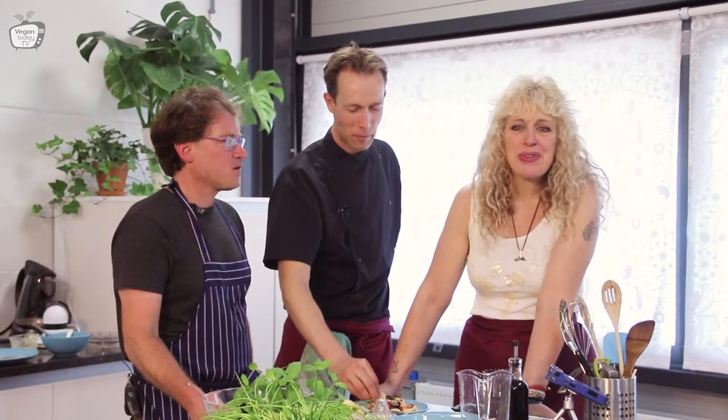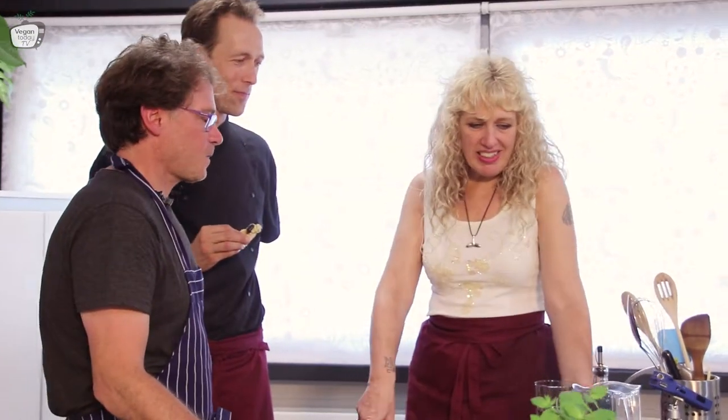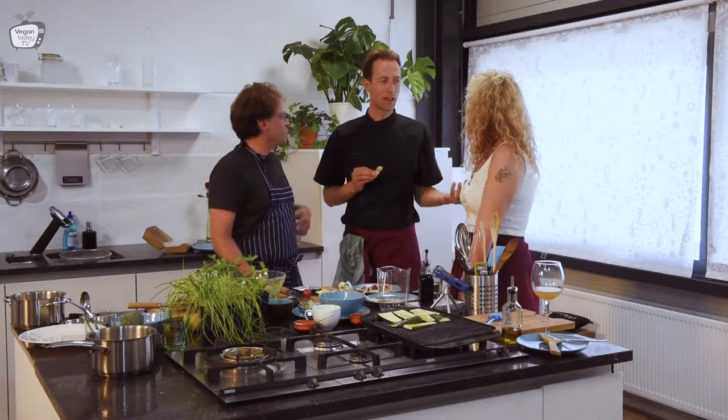We don't miss anything — I got my blood test one month ago and everything was perfect. When I became vegan, I got to know many more flavors than I knew before. It is a rich palette of all kinds of food.